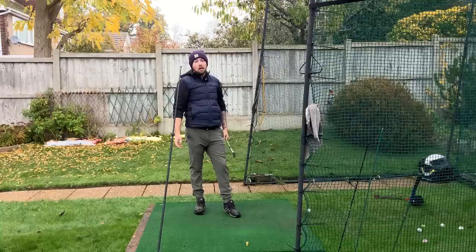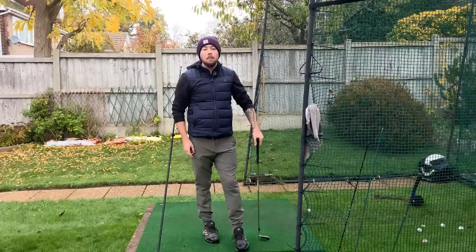If you enjoyed this video, click that like button. If you want more golf instruction just like this, hit the subscribe button and the bell to be notified every time I put out a video. Give this drill a try — it's absolutely brilliant.